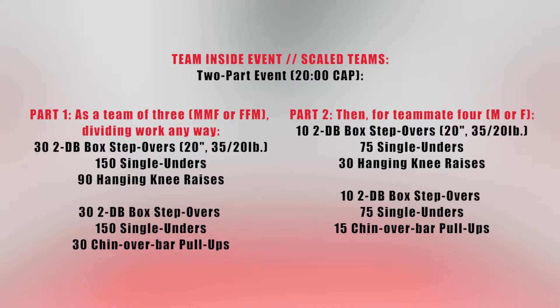In the scaled team inside event, it will also be a two-part event with a 20-minute cap. In part one, as a team of three — male-male-female or male-female-female — dividing work anyway, the team of three will complete 32 dumbbell box step-overs over a 20-inch box with 35-pound dumbbells for men and 20-pound dumbbells for women, 150 single-unders, and 90 hanging knee raises. They will then complete 32 dumbbell box step-overs, 150 single-unders, and 30 chin-over-bar pull-ups.